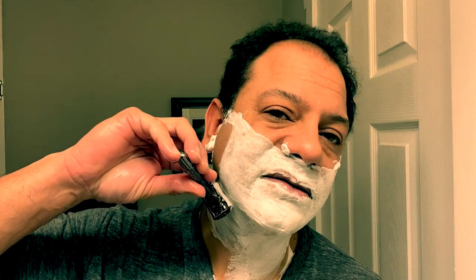All right, I'm ready for my third and final pass. We went with the grain, across the grain — now we're going to go against the grain. I'm going to load up with a little bit more lotion and add a little water on top. Hair grows on my face downward, so I'm going to flip the blade up and shave against the grain. You hear that blade doing the work — very nice guys.